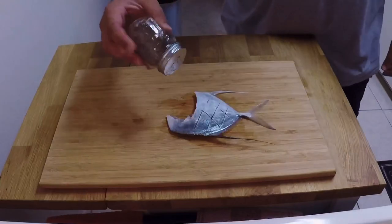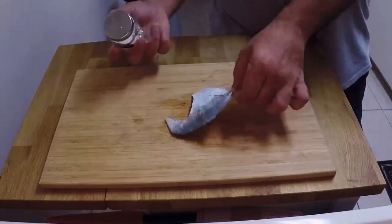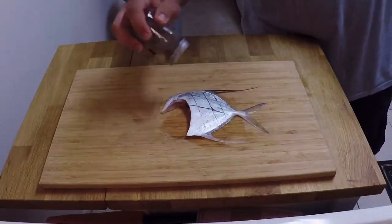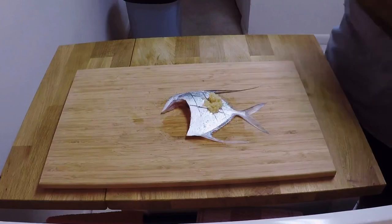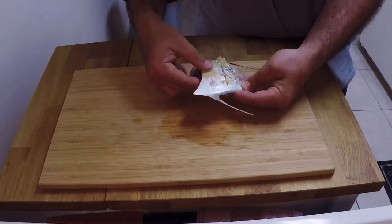Here I'm going to go ahead and season the fish with a little bit of pepper and some salt on both sides. And here comes the reason why we made those cuts — we take some minced garlic and just go ahead and push it into the crevices of the fish.